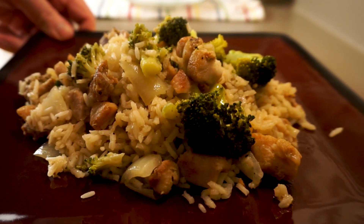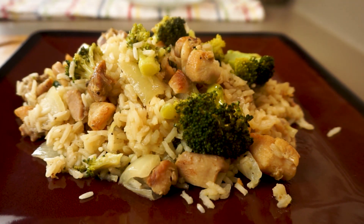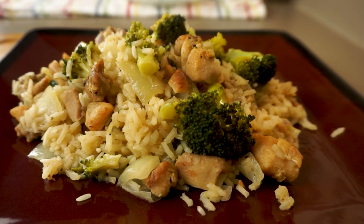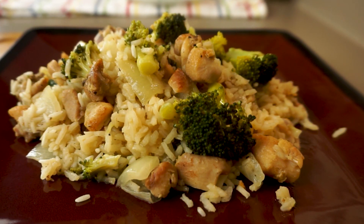Today on Passion for Food we're gonna make one of my favorite one-pot dishes: chicken and broccoli. I don't know about you but I hate having a huge pile of dirty dishes once I'm done cooking, and if you feel the same way you're absolutely going to love this.